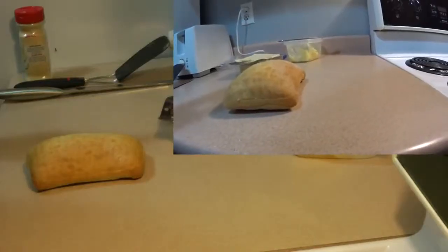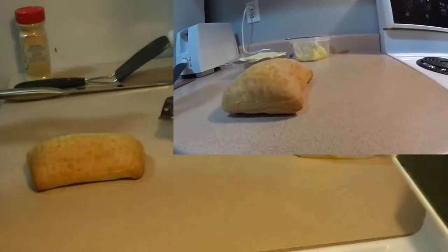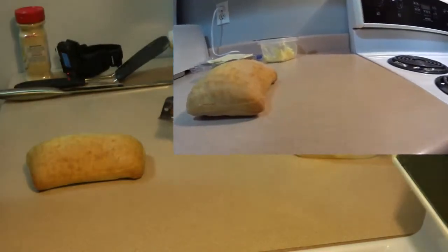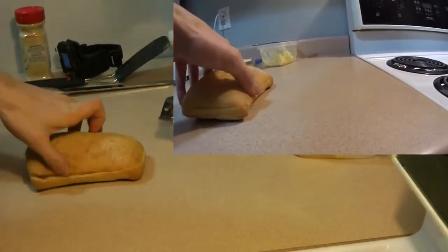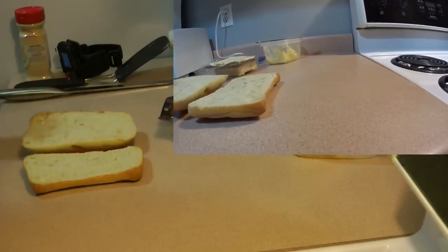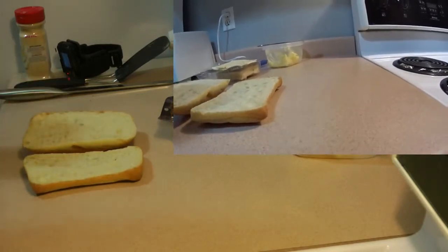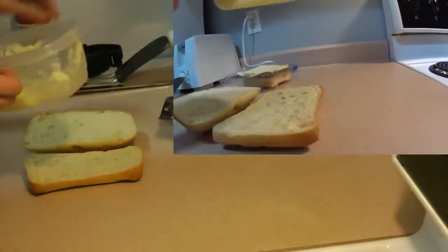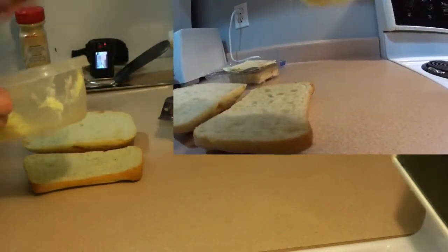Alright, let's get started. I have already preheated the oven and I am going to be cooking the garlic bread on a medium level broil to get the texture and to melt the butter.